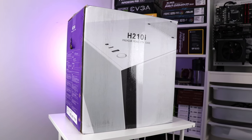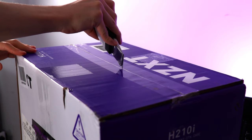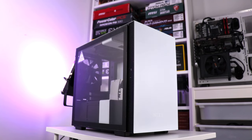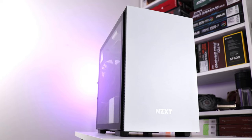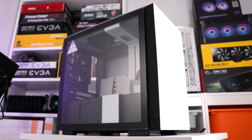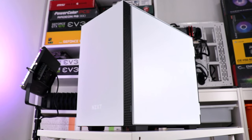The unboxing process of the H210i is the same as most cases — it's bookended by some polystyrene moulds and bags to keep it scratch free. Visually, at heart this is a minimalist case with a completely sealed, perforation-free front panel, a glass main side panel — also known as a window — and a solid offside panel.